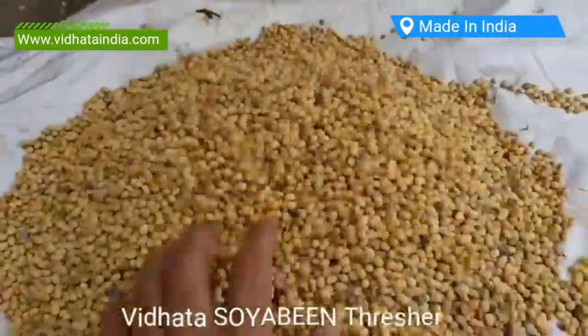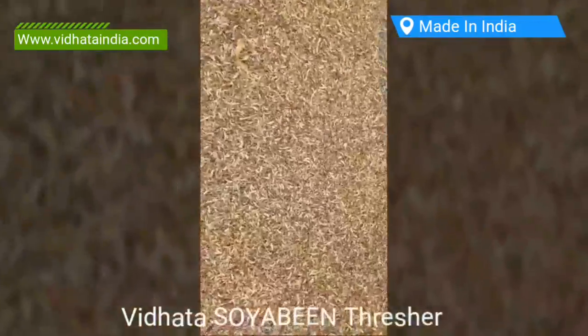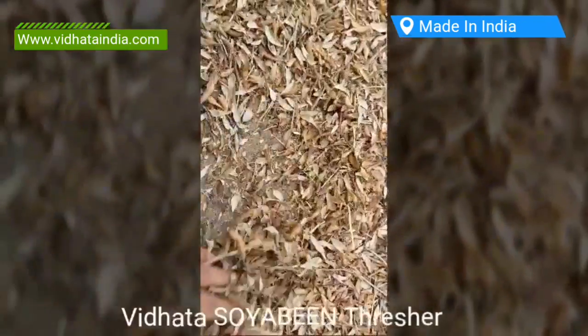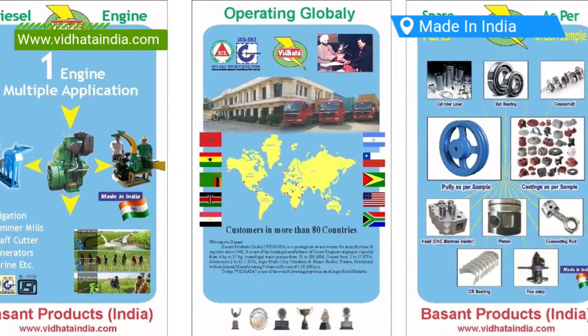Vidhata India Multi-Crop Thresher has been developed primarily for those countries whose wheat, barley, soybean, grams, peas, sorghum, and oats are the major crops, and where finely broken straw — tibble or ghusa — is an important straw.